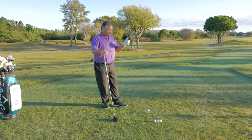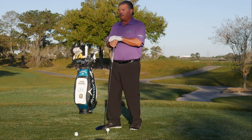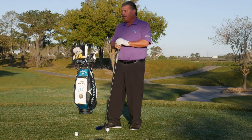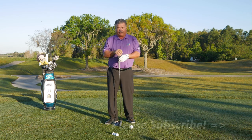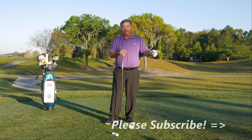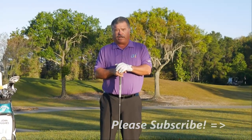If you have any questions about how to do this drill or any other drill on the YouTube channel, by all means leave a comment or question below — I'll get to as many as I can. Thanks for subscribing; ring the bell and you'll get notified every time I put a new video on the channel. Thanks for being a subscriber to the John Hughes Golf Channel.